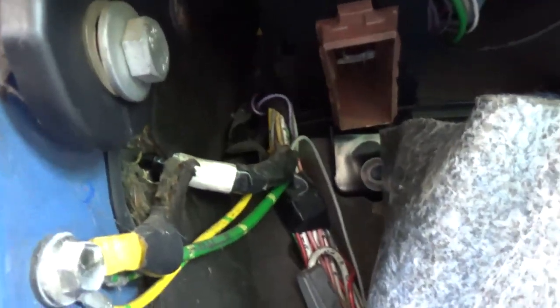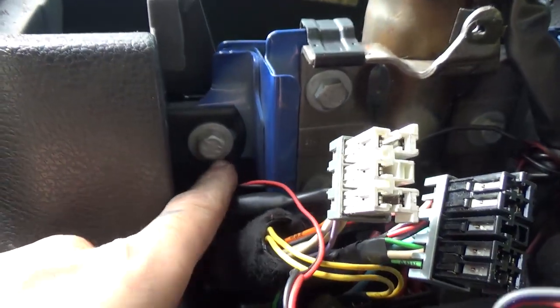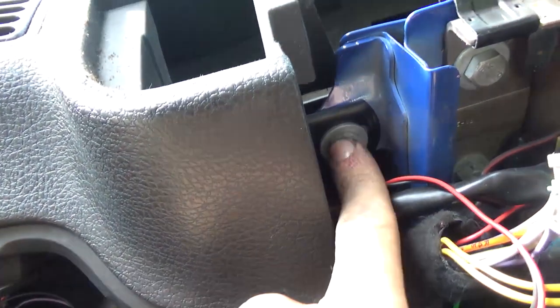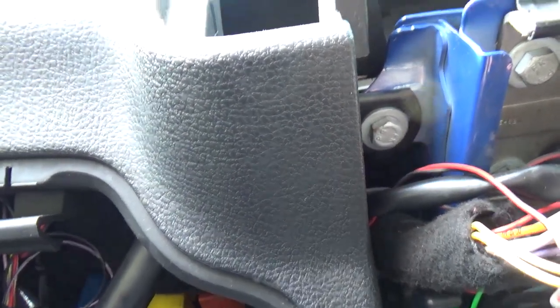Same thing on the other side. We've undone this one, but apparently we also have to undo the one underneath the steering column. Because this black pipe goes all the way to the side and up — it apparently won't pop out without removing that, so I'll remove that one as well.